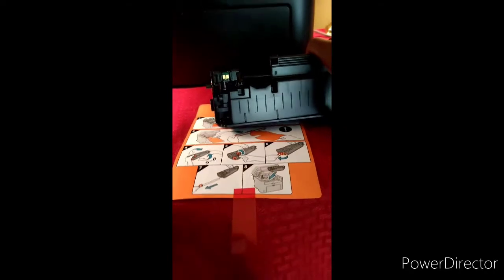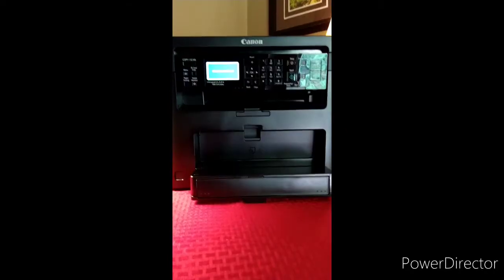Now let's put this thing together and make it print. You are going to be looking everywhere on this screen — I don't believe it is a touchscreen anyway. There are a ton of buttons up here. However, the power button is on the bottom left. I have no idea why they did that.